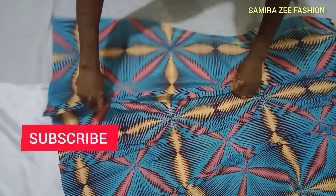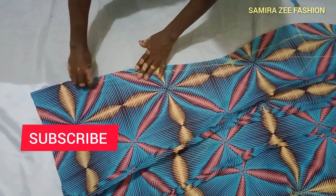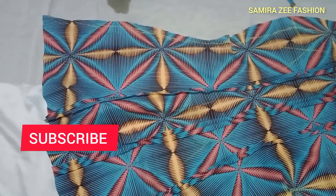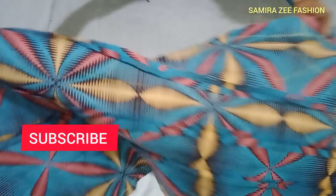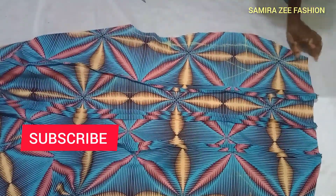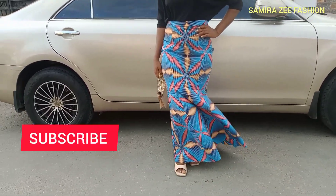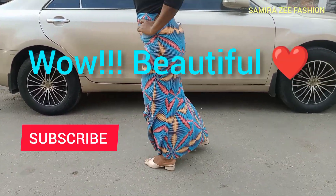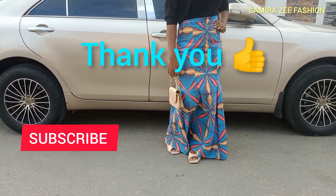Now with the sewing done, we'll put on our waistband and after that the skirt will be ready to wear. I'll take it to the machine now and stitch. Can you see how it is? This is the finishing side — can you see how beautiful it is? Love you guys, continue to watch my videos and subscribe. Thank you, bye bye.